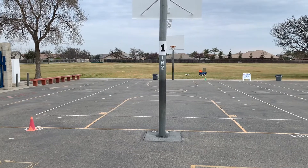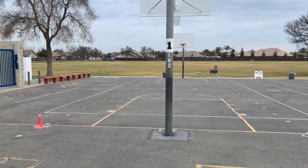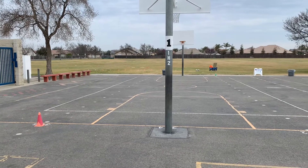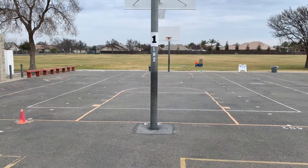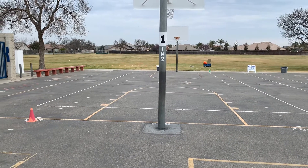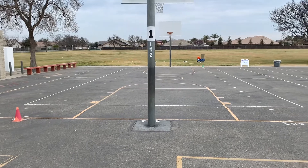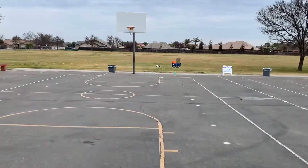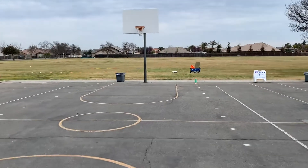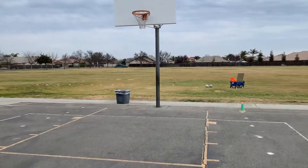We're going to change station one for our recess rotations. At station one you'll still have your red and green cones. The green cone is way down there, so you'll line up at that green cone when you come out. Then you'll line up at the red cone when you're going to leave. When you come here, walk all the way down to the green cone, line up, and wait for the yard supervisor or whoever is running this station to call you over.